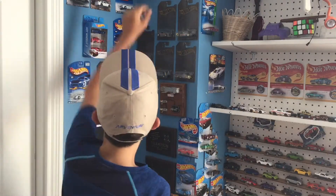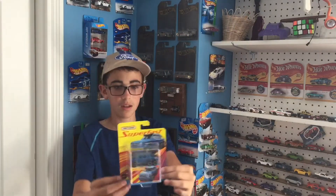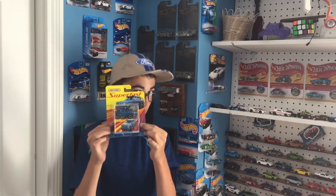Hey guys, welcome back to All Things with Wheels. Today I'm going to be doing like a car review thing — I'm going to be reviewing this Matchbox. It's the super fast Mercedes G63 6x6. Let's take a closer look.